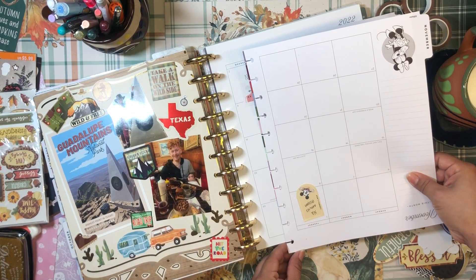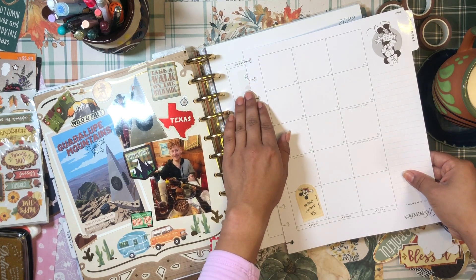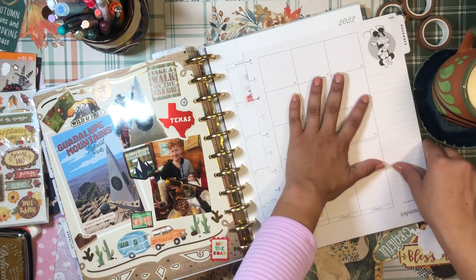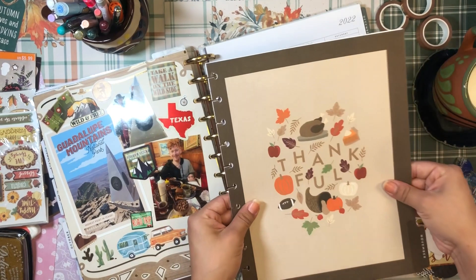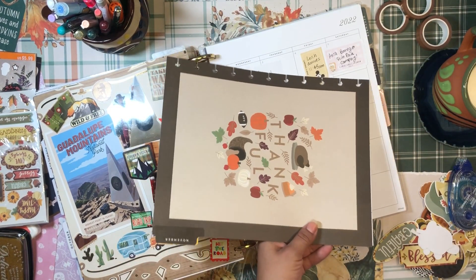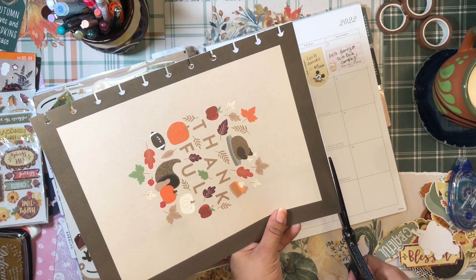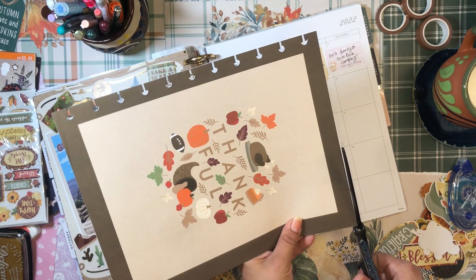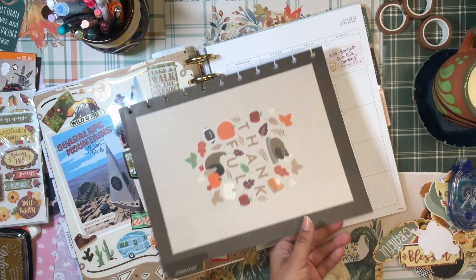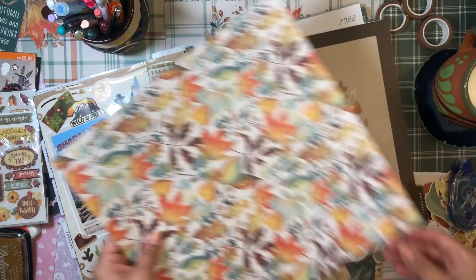It's always such a delicate thing to stick these two sheets together because you have to line up all the holes really nicely. I made it a little crooked, but in these cases I just trim the little bit of white that's showing. Honestly I probably shouldn't even do this because I'm going to add scrapbook paper on top anyway, so let's just ignore it for now.